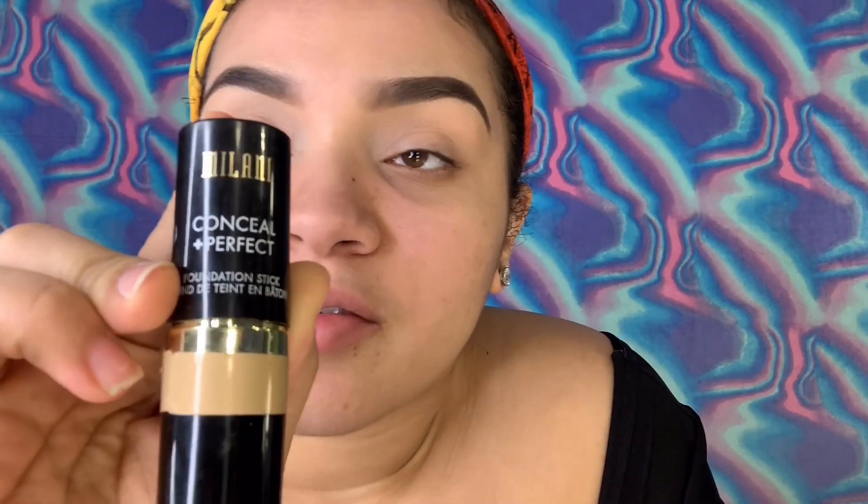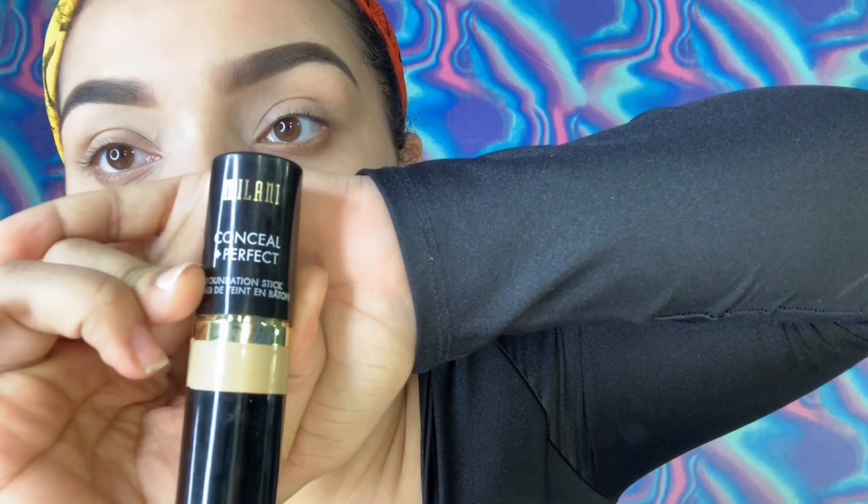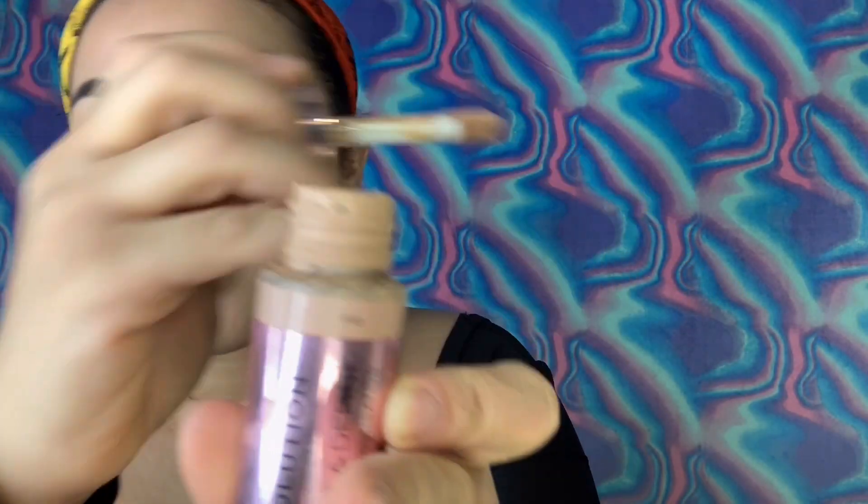First I'm going to be going in with this Milani Conceal Perfect Foundation Stick. I'll just kind of draw it around here, and then I'm going to go ahead and wet my beauty blender and blot that out.